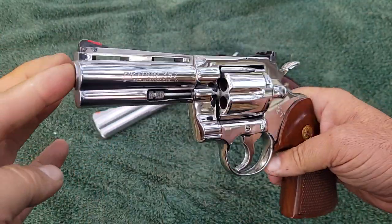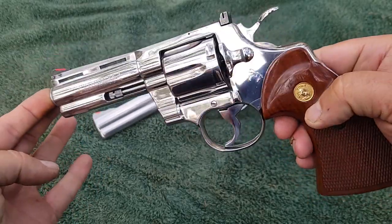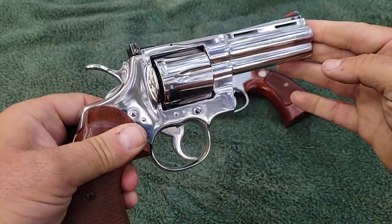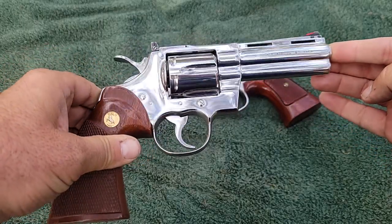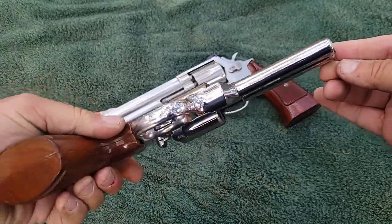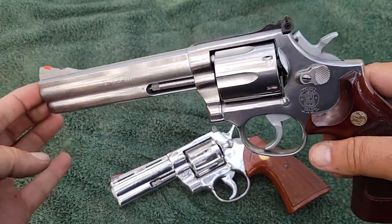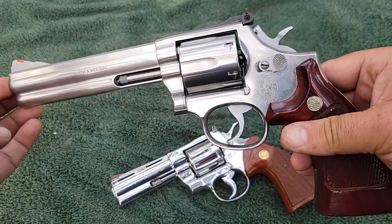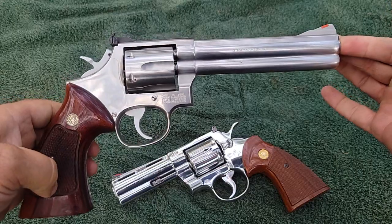This is a stainless gun — what they call the Bright Stainless. They started making stainless Colt Pythons in 1982, offering this Bright Stainless mirror finish. It's absolutely gorgeous. Out here in natural light, it almost looks nickel — that's how much shine there is on it. The Smith & Wesson is also stainless, but just a matte stainless. No polishing done on it. Still a good-looking gun, just not a mirror finish. The grips are awesome-looking on the Smith & Wesson, I must say.